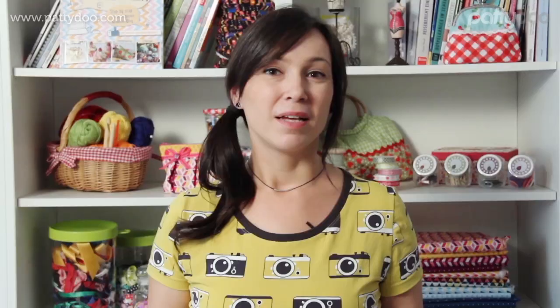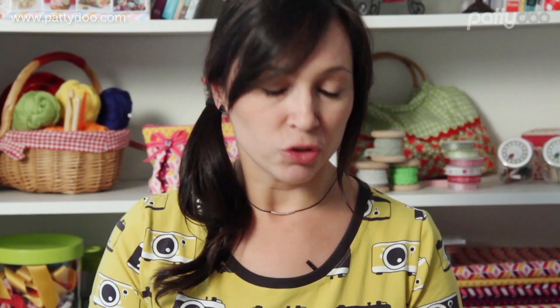The special thing about this button placket is that it is sewn very tidily on the inside, and you can even work it into an already completed shirt at a later time. I will now take my half-finished shirt — the neckline here has already been sewn, just the sleeves and the side seams are missing now.